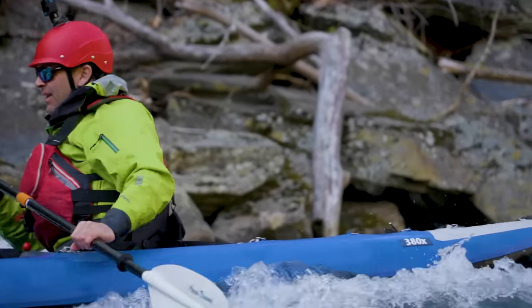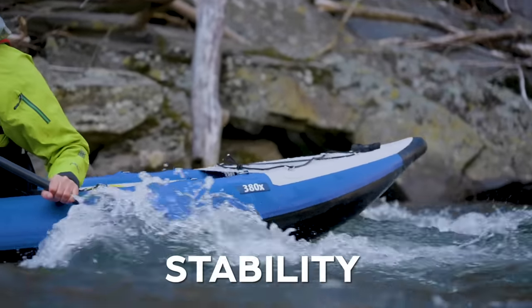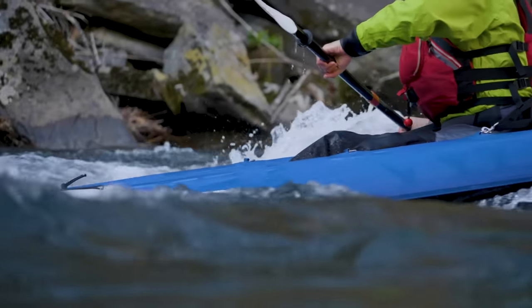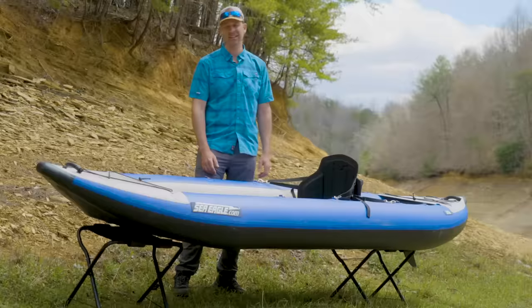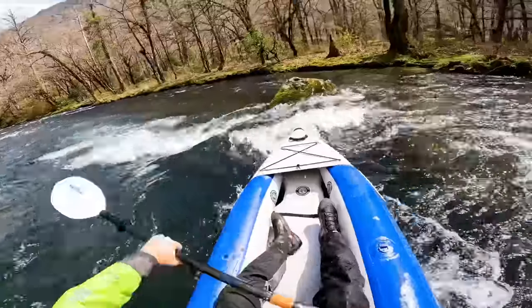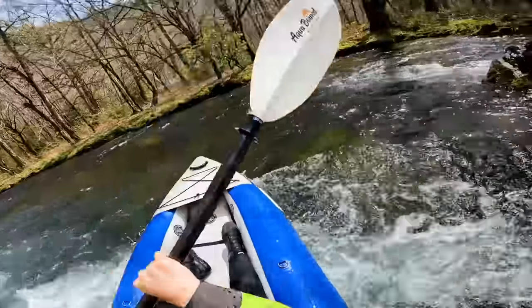Now let's go right to stability. This thing is stable. This thing is wide. You have to try to flip this thing or fall out of it. You can stand up in this boat whether you're in whitewater or flatwater. Stability is the name of the game with this kayak.